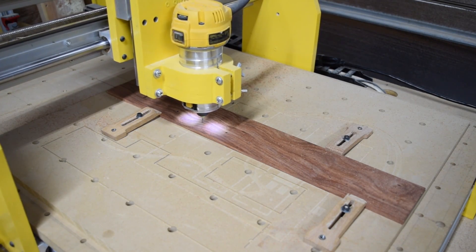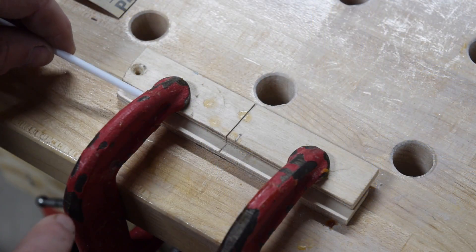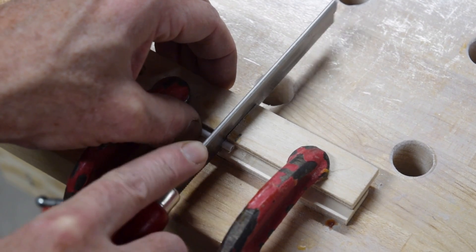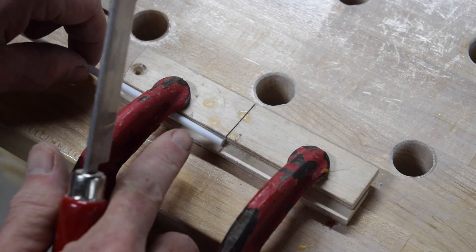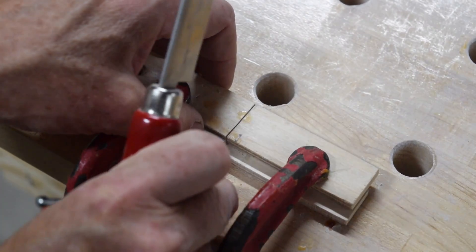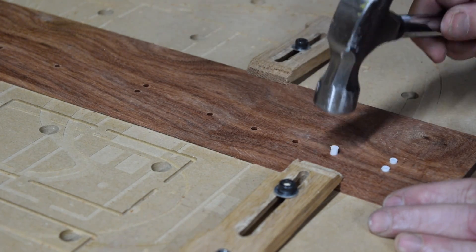Since the marker dots have to be flush with the radius surface of the fretboard, I'm going to go ahead and make those before I do any more cutting operations. To do this, I'm going to cut some lengths of plastic tubing which will serve as the outer portion of the marker dot, then tap those short lengths into the holes I drilled earlier with my CNC machine.